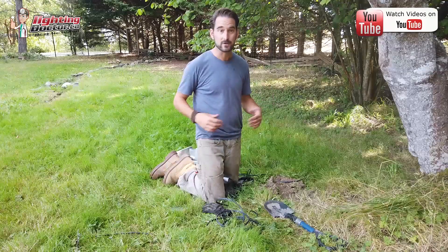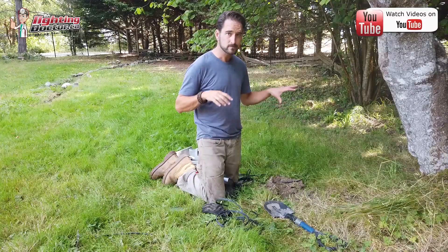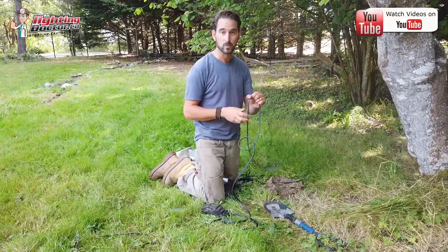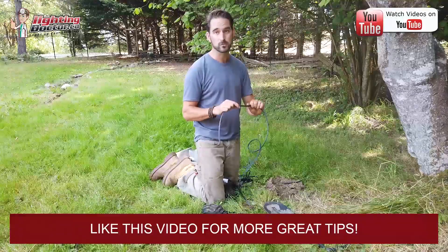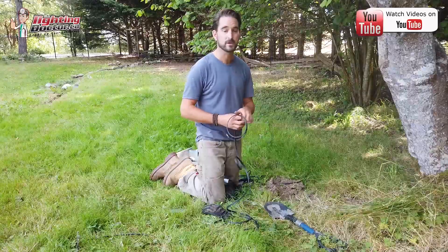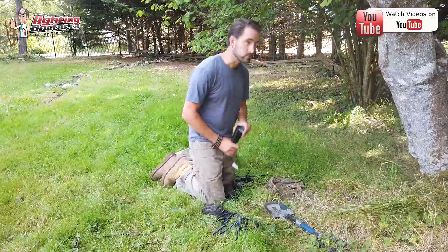Even with that amount of lights and cable, voltage drop is not something I'm really concerned about here because we're using a good quality light and large enough wire. I'd always recommend going with at least 12-gauge low-voltage direct burial wire — it's easiest to work with. If you go something smaller you might save a couple bucks, but then you're really limiting the capacity of what you can add on.